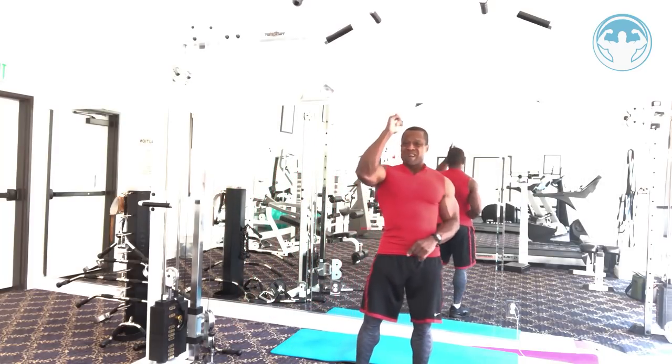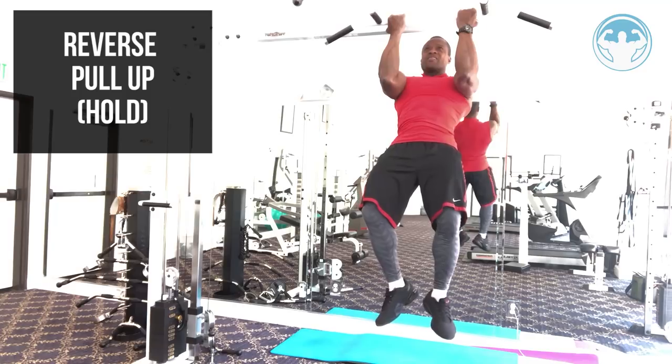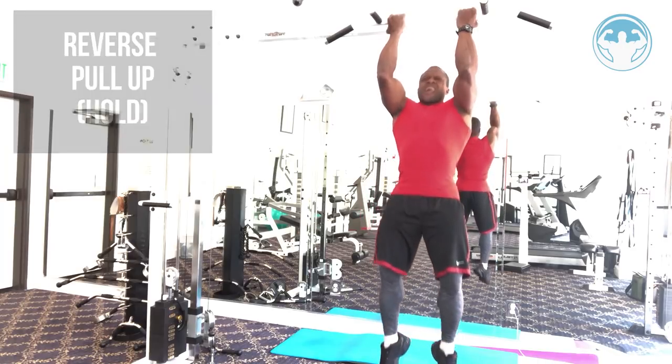From there — this is where it gets more fun — get back up to the bar and hold an isometric hold, just pull and hold it as long as you can. This is only my third set and my biceps are already almost fully pumped. This combo gets your biceps to react a lot quicker.